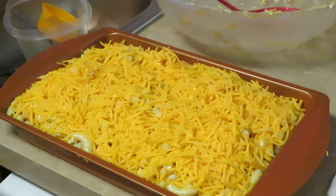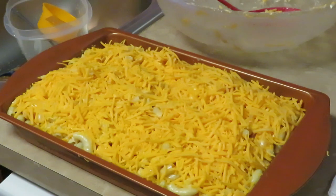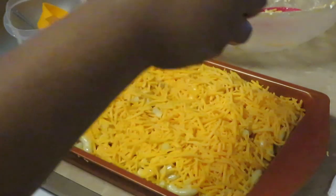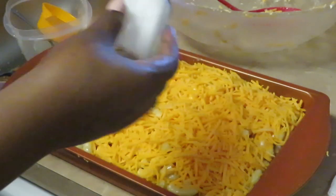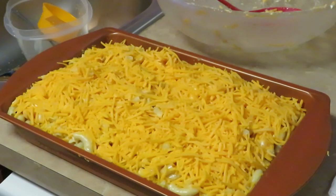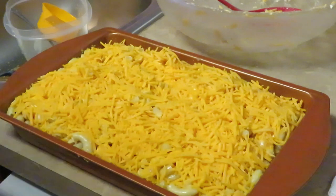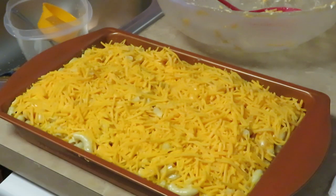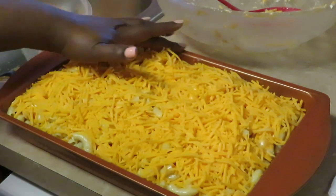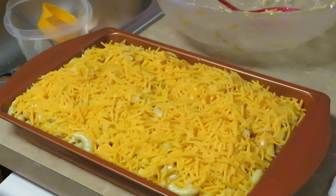Now I'm going to sprinkle some salt across the top of the mac and cheese. And here is where, if I'm going to do pepper, I'd sprinkle it across the top too — but I'm not doing pepper today. The oven is preheated. Some people cover their mac and cheese; I do not cover mine. I like to let mine be uncovered so everything gets melted quickly. I'm going to go ahead and get it in the oven and I'll be back when I pull it out.